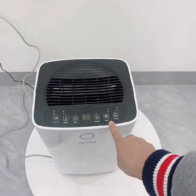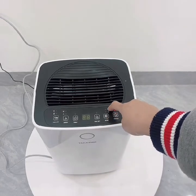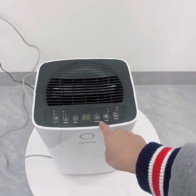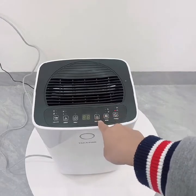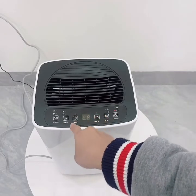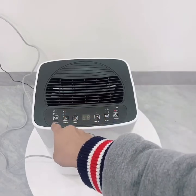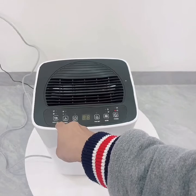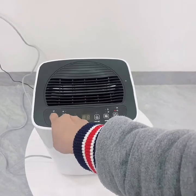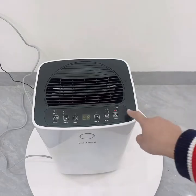Tiếp theo là nút mode để chọn chế độ làm việc, có ba chế độ là auto, chế độ sấy quần áo và chế độ mặt trăng. Tiếp đến là nút cài đặt độ ẩm. Đây là màn hình hiển thị. Nút timer để cài đặt thời gian tắt máy. Speed là tốc độ gió, có 2 mức: thấp và cao. Còn đây là khóa trẻ em và ion để tạo không khí ion âm. Tương ứng với mỗi chế độ khi bấm thì đèn sáng ở chế độ đó.